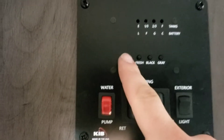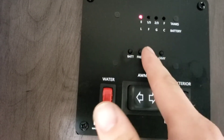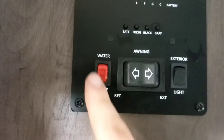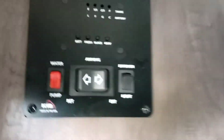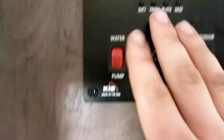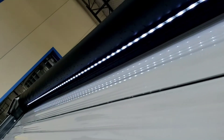Back in here you have your controls. You can read how charged your battery is — it's always going to read full when you're plugged in. Fresh, black, and gray tank levels. Turn your water pump on and off from here. Remember, you only need to use your water pump if you're pulling from your fresh tank. Then your awning in and out, your exterior light, and your awning lights right there.